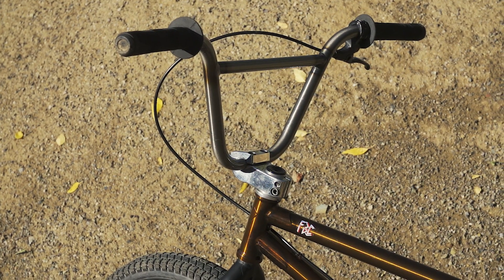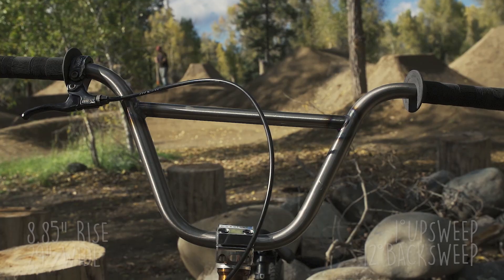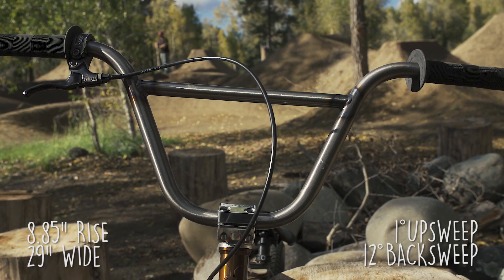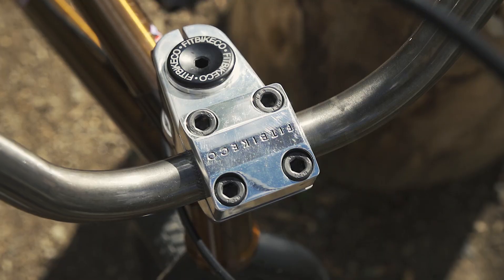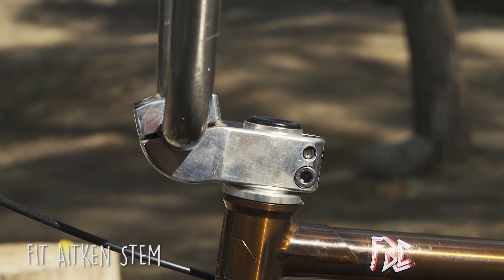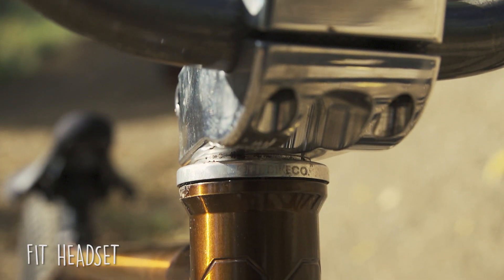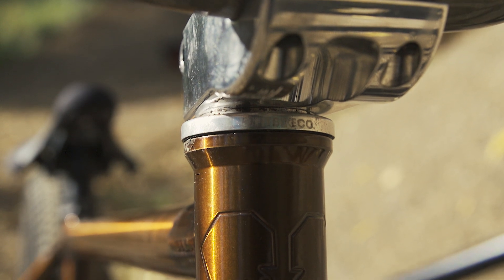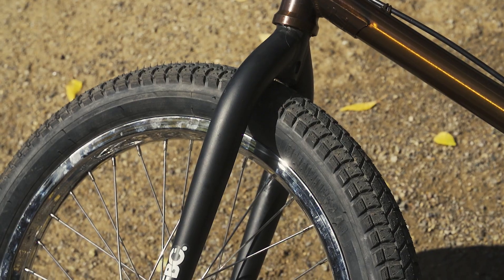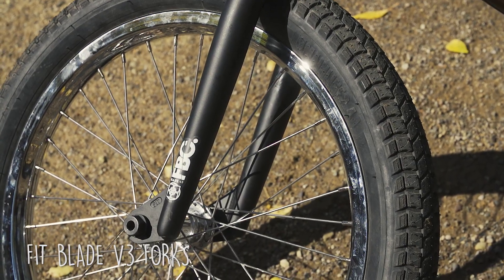Up the front, the business end. We got the Jordan Hango Raw Deal bars — they feel great, got the gloss raw, looks pretty sweet. Moving down, we got the Fit Aitken stem in polished. Hope to meet you one day, Mikey, but yeah, that's your stem on my bike. Also with the Fit headset, neat looking cap, no spaces — I like my shit tight. Down the front, we got the Fit Blade V3 forks.